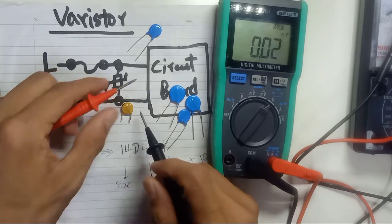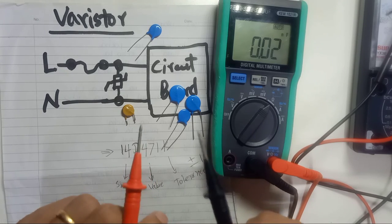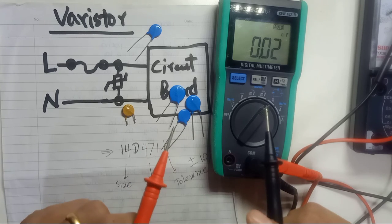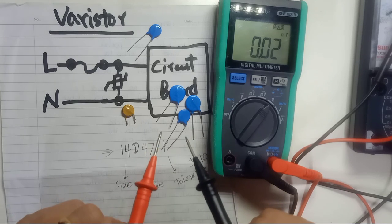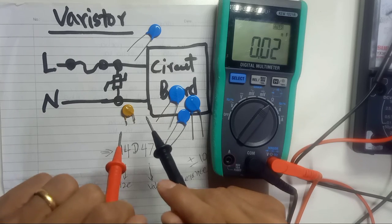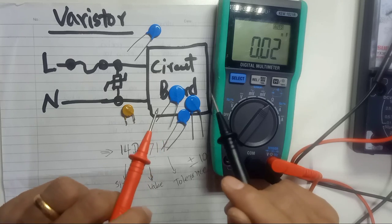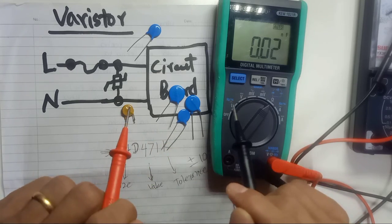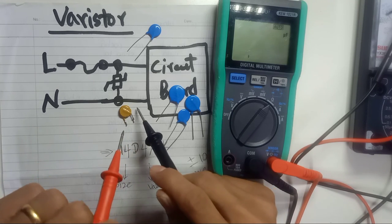Because this varistor is already damaged, there is no capacitance value. So there are two ways to identify if a varistor is good or bad using a multimeter. In capacitor mode, a good varistor shows a small stable capacitance value. A bad varistor will show a value that keeps changing, or no value at all — just like this one, which means it's already spoiled.